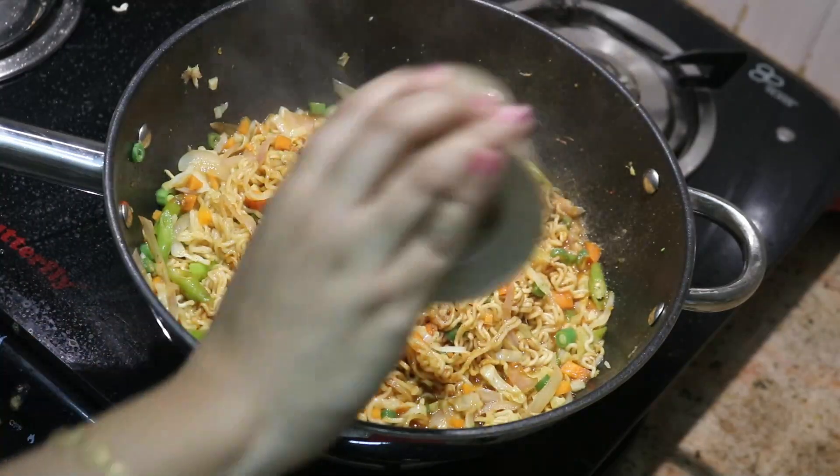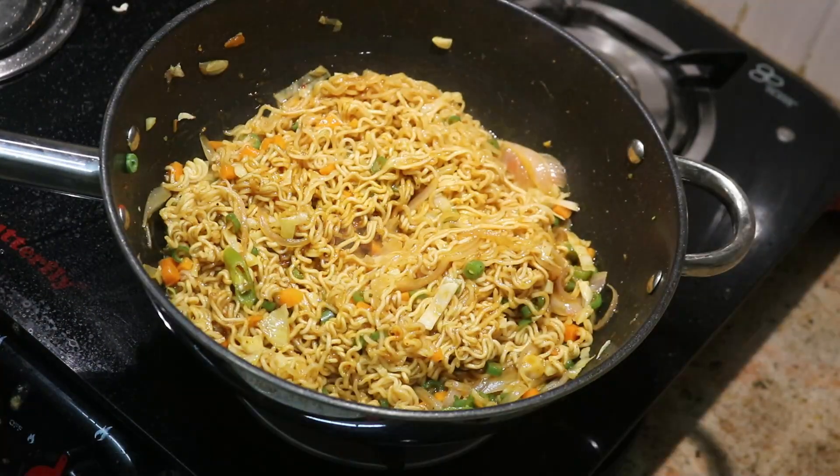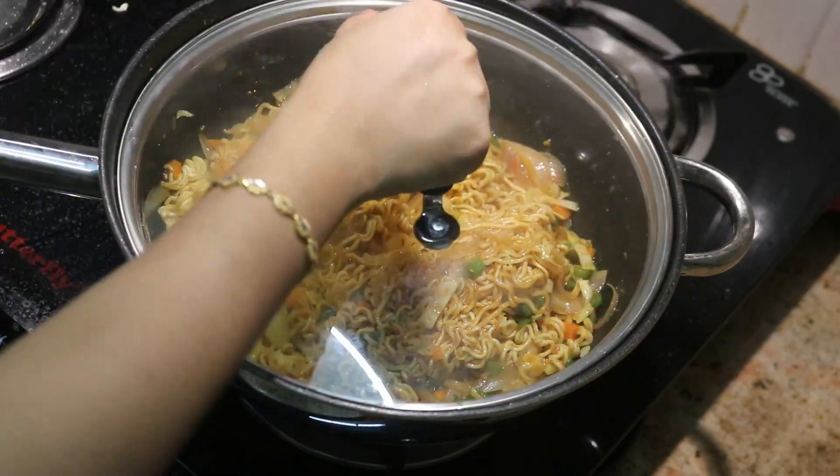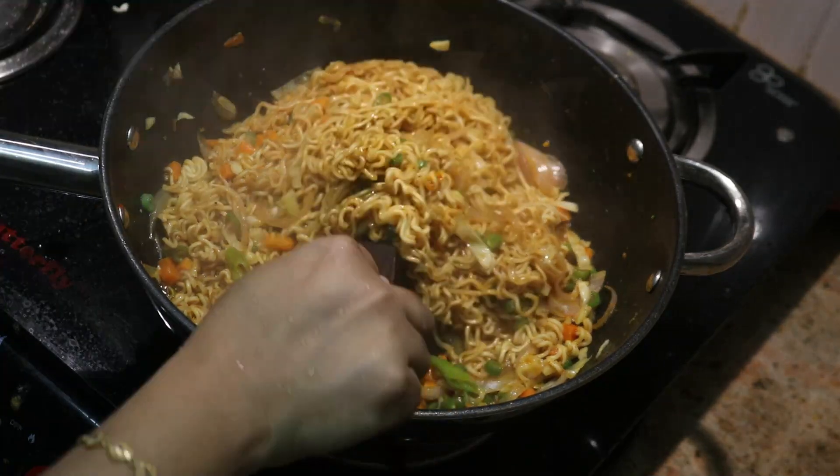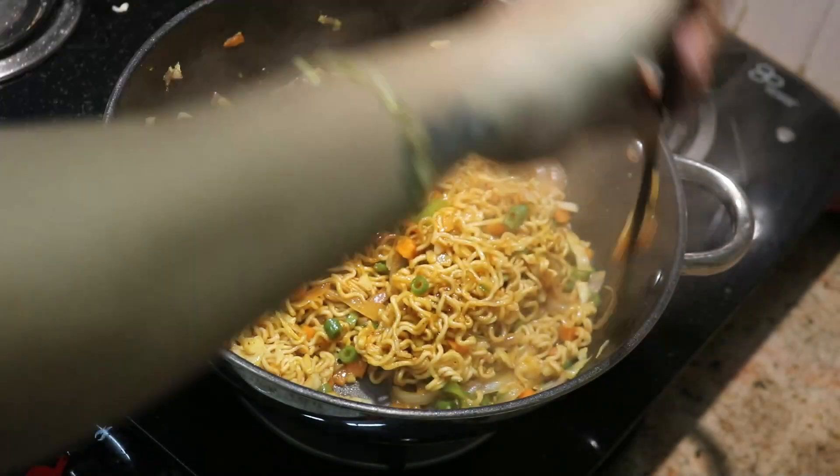Add some pepper and cook all the noodles for 3 minutes. Super delicious and tasty — the noodles are ready!